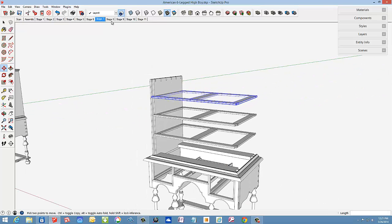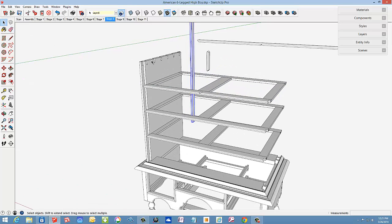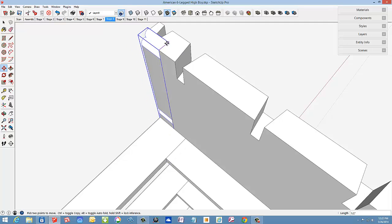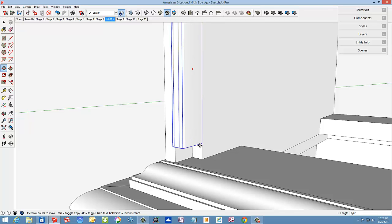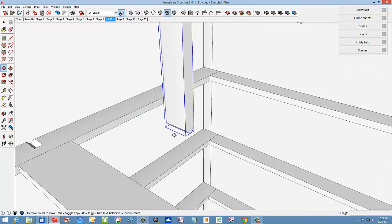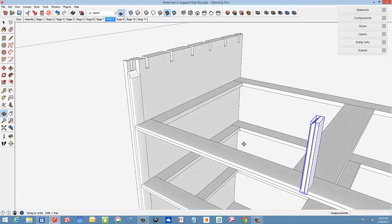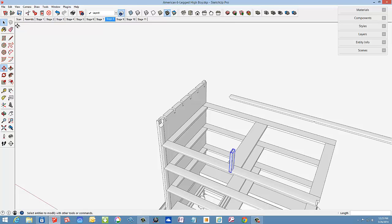Now we are in stage eight with the addition of the beaded edge treatments, typical of William and Mary style furniture. First I need to flip this beading component along the red axis, then precisely fit it into the rabbet in the front edge of the side. Bring this down flush with the base, then connect the divider to that V-joint. Then the horizontal trim at the top with a mitered joint at both ends.